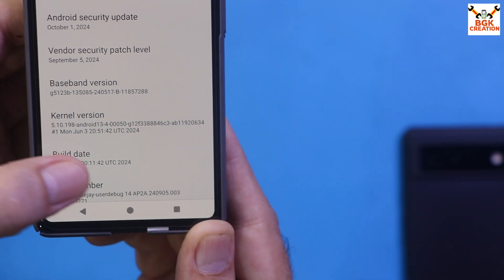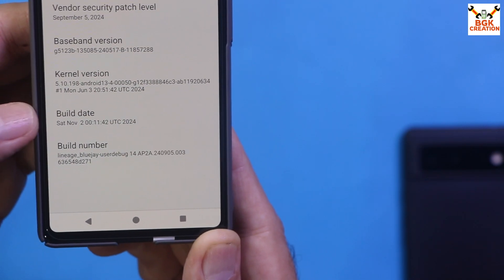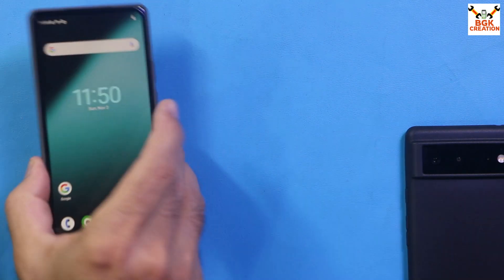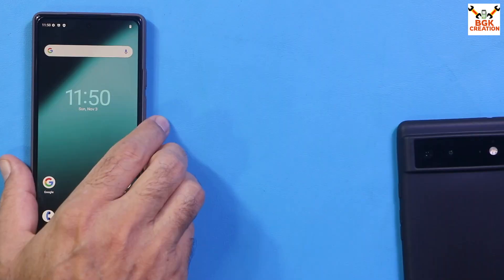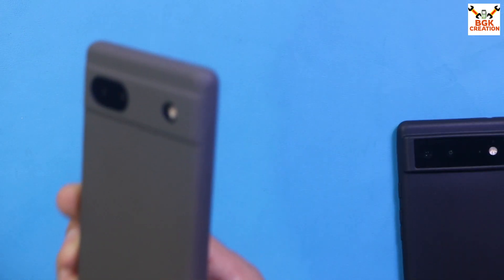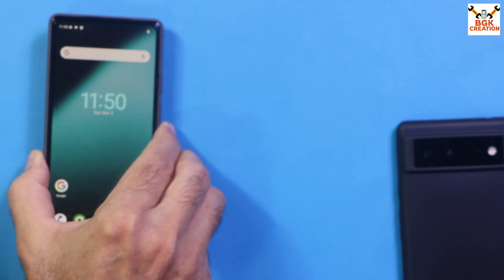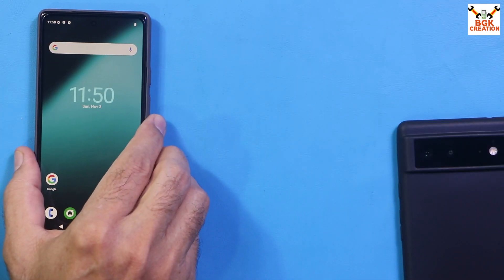The Patchset version, build date, and build number are all shown here. I will bring more videos on the Pixel 6a and Pixel 6, so stick with my channel by subscribing to watch more videos on Google Pixel devices. We'll see you in the next video — goodbye!